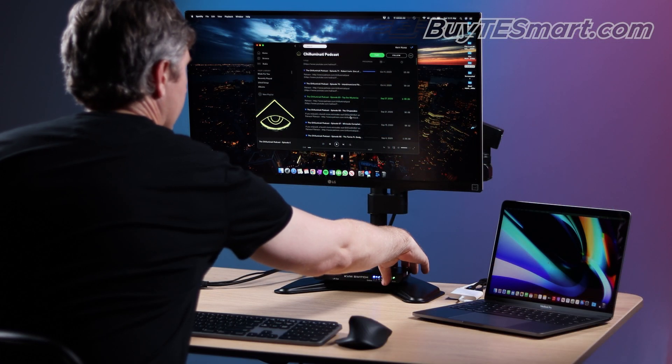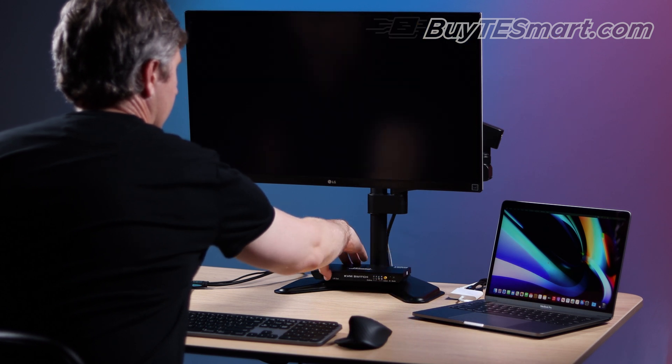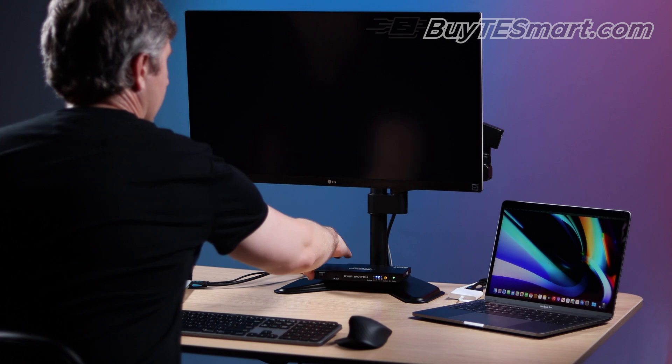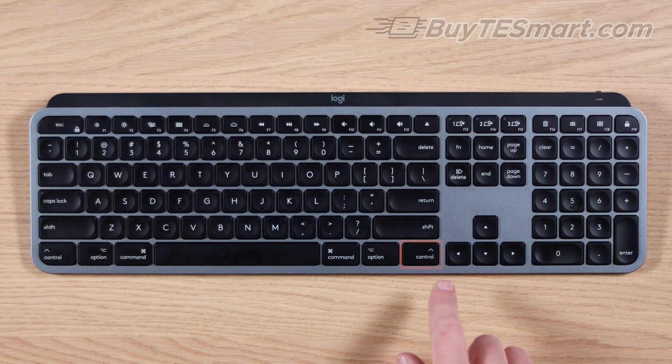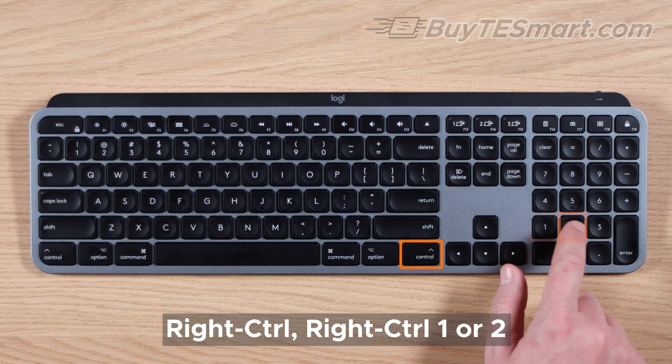To change the hotkey trigger, hold the yellow push button down for 15 seconds. The KVM will emit a continuous beep, then you'll turn it off and back on. Now Right Control will be the hotkey trigger, so you'll press Right Control, Right Control, one or two to change the inputs.